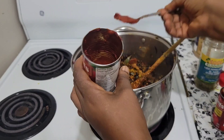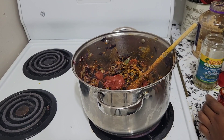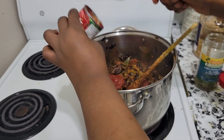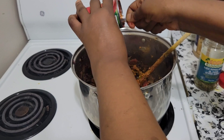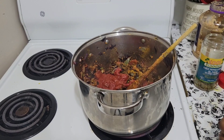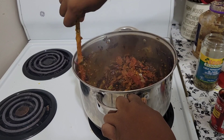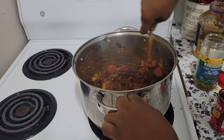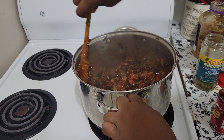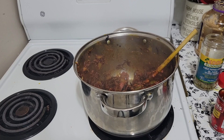Now it's time to put our tomato paste. First I need to finish this one — it was in the fridge. Now it's time to put our beans.